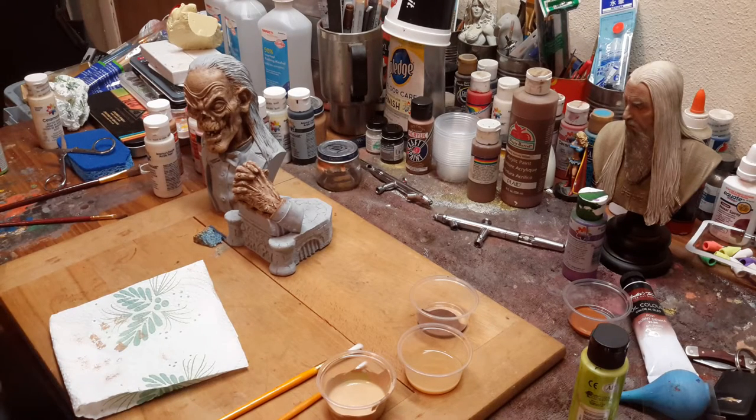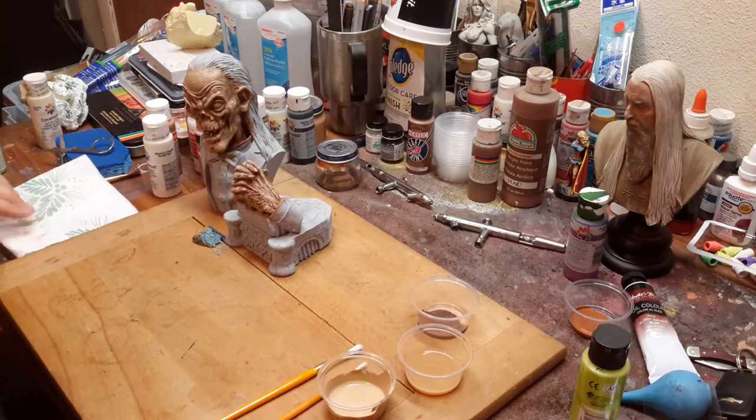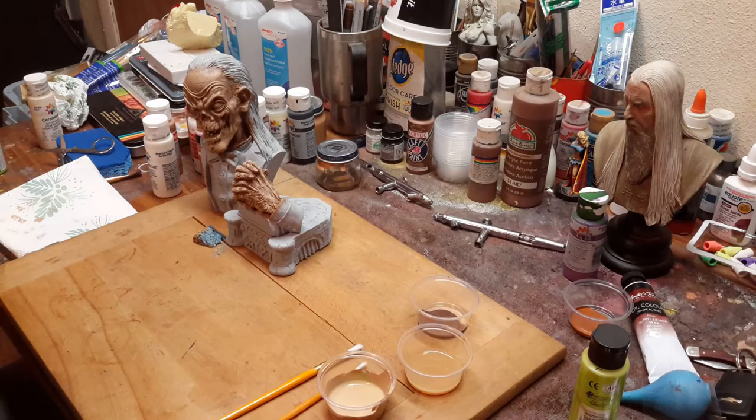Hello YouTubers. Painter for Hire 1975 here, and this is part three of how to paint a bust without an airbrush.